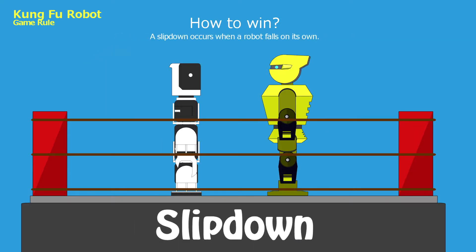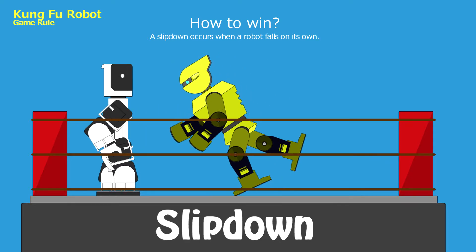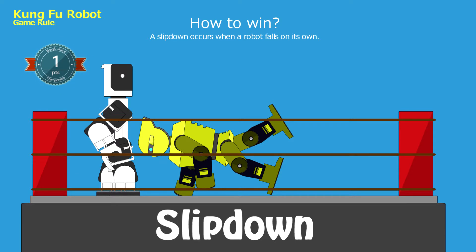Slip down: A slip down occurs when a robot falls on its own. One point shall be awarded to the opponent's score.